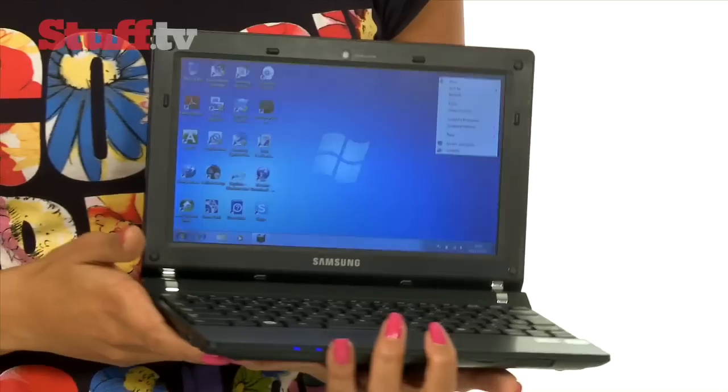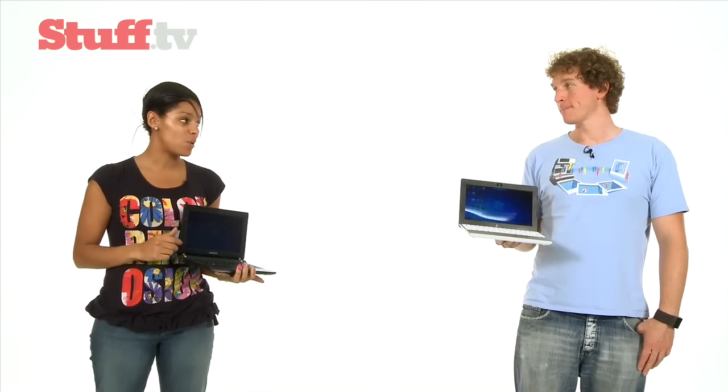But as good as the EPC is, it's Samsung's N230 that comes out on top. It's nailed the balance between portability and usability, and it's a solid all-round netbook — one that's certainly worthy of that slightly hefty price tag.